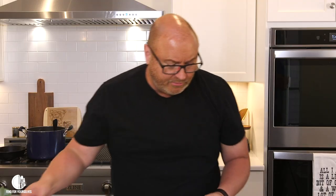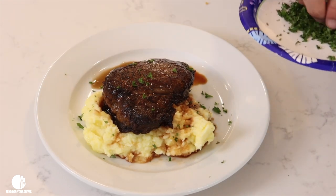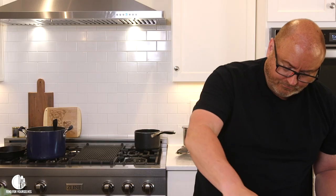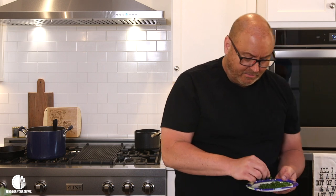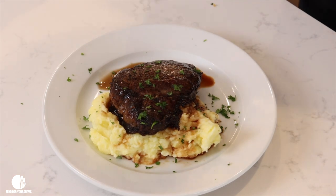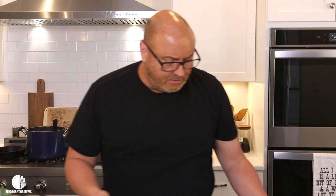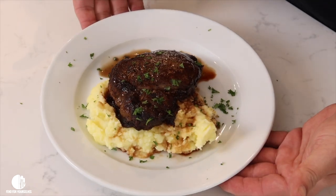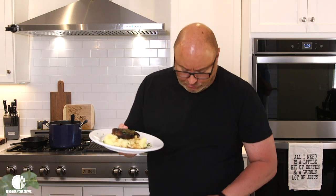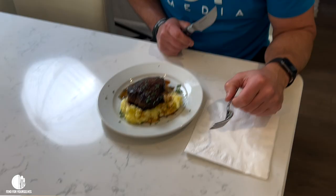Then go back to that parsley we were talking about and just kind of sprinkle it around. BAM! Like that. And that is what it looks like. Mr. Todd is about to be Taste Tester Todd — but this is going to be his lunch and dinner for tonight. So we're going to see how he likes it.